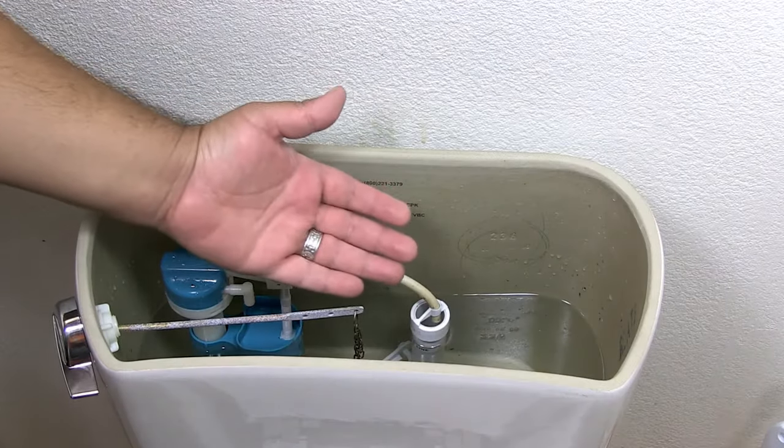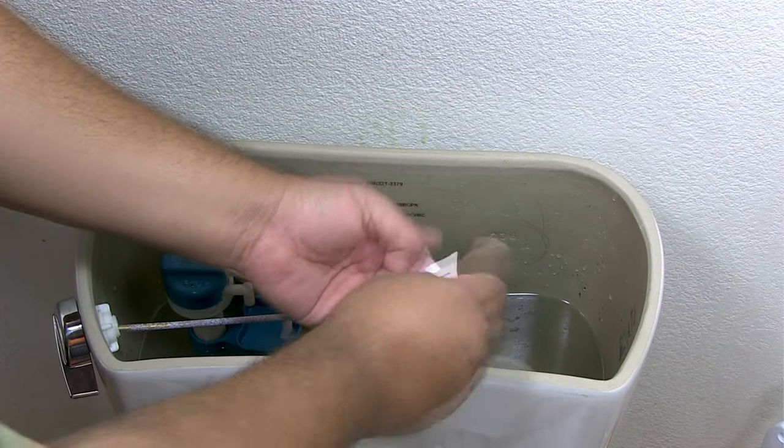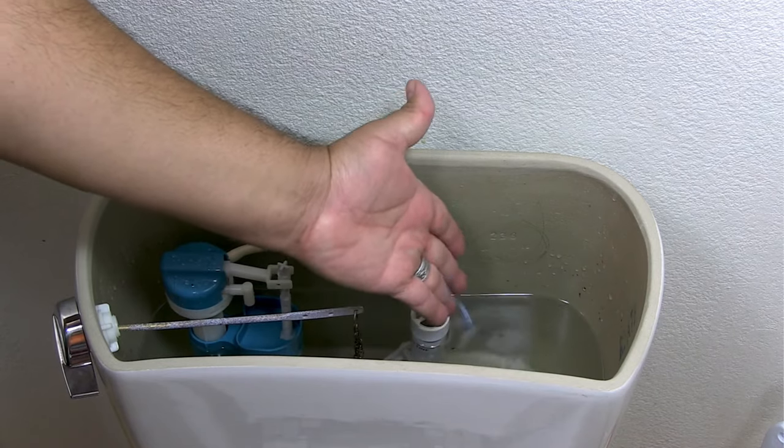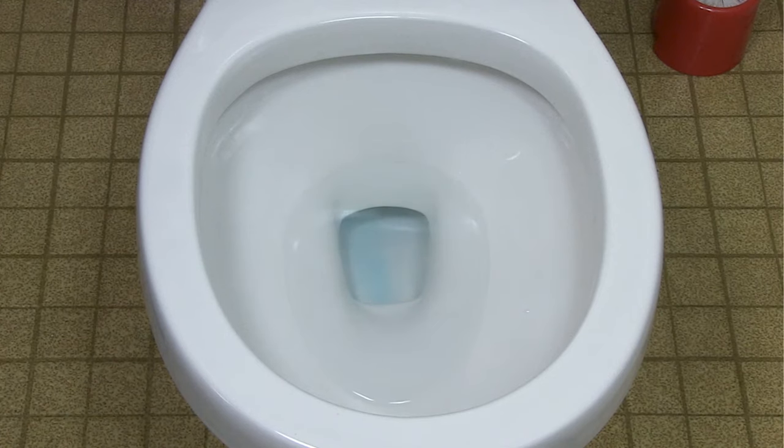There is an easy method to check your toilets for leaks and make repairs. Place a couple of dye tablets or a few drops of food coloring in the tank. Wait a few minutes without flushing. Check the water in the bowl. If you notice that the water has turned blue, you have a worn out flapper.